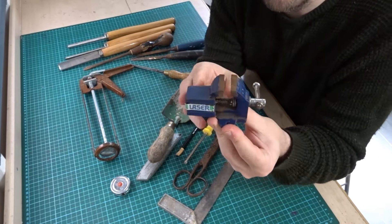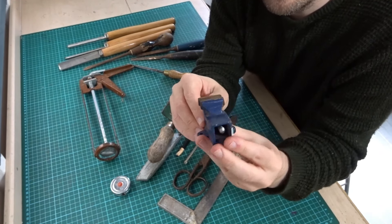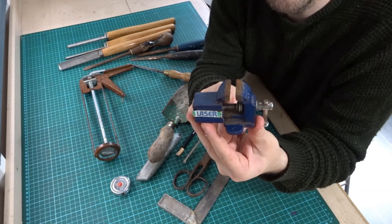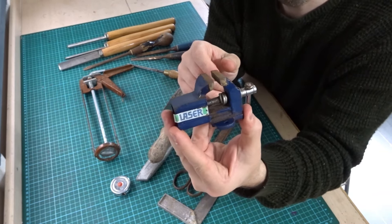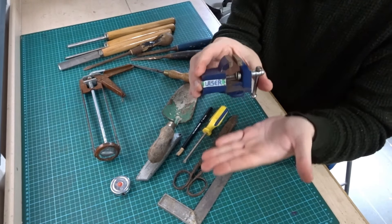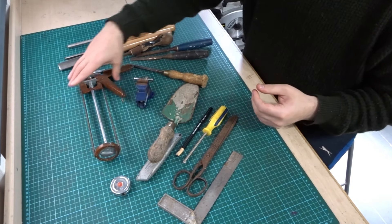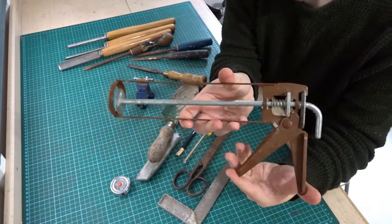Next we have this miniature vise. I'll probably never use a vise this small but I thought it was cute — I thought I wouldn't mind having one just in case. It's like one or two inches, a tiny little vise, and I paid £2 for that. I think £2 is a good deal for a nice little miniature vise. I'll probably mount it onto a little jig so I can put it in my big vise if I ever use it.